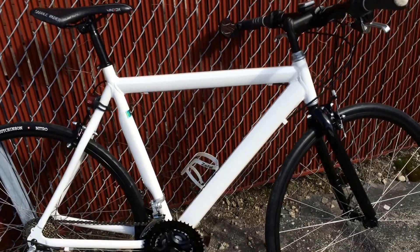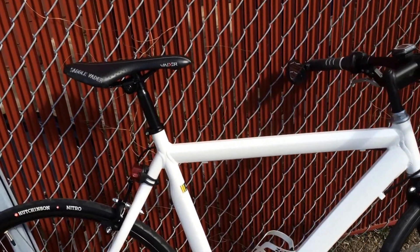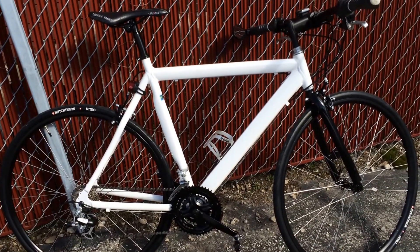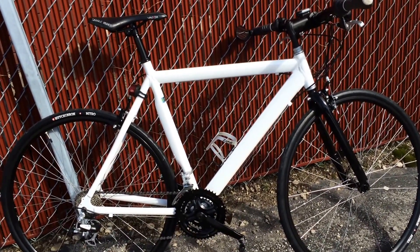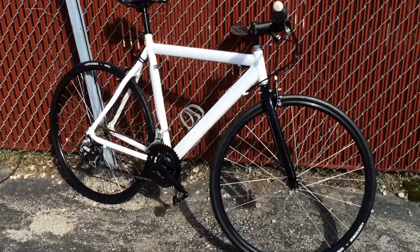Just doing these small upgrades with parts I had around, I probably took — conservatively — three to five pounds off the weight of the bike. I didn't weigh it prior, but I can tell just by lifting it and getting it on my shoulder now, it's quite a bit lighter than it was originally.